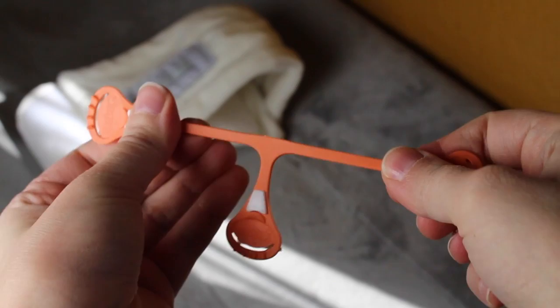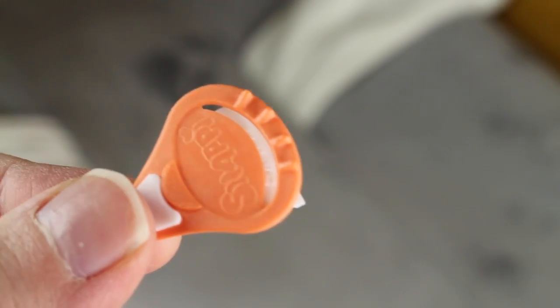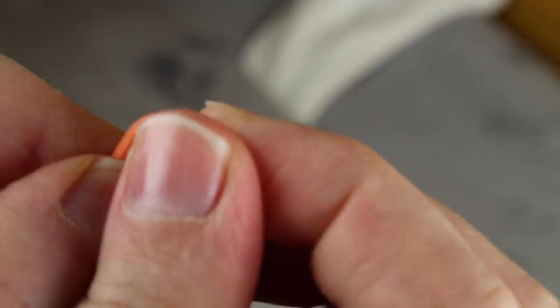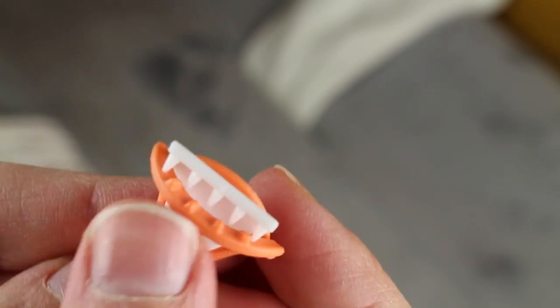When you first get your Snappy, you will want to stretch it out a few times to help activate the elasticity. Snappies have a protective loop that can fold over the teeth when not in use. This acts as a barrier protecting your fingers, or from the Snappy sticking onto things in your diaper bag.